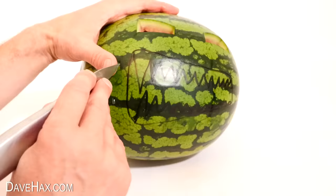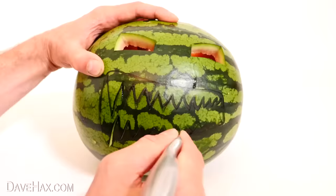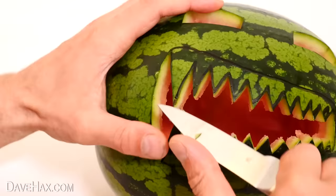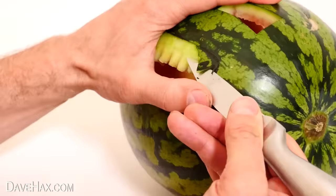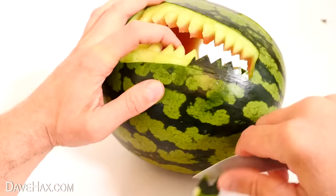To do the mouth, carefully cut in between each of the teeth and remove the zigzag piece from the middle. It's already looking good, but to finish off the teeth we're going to remove the skin from in front of each fang to make them really stand out. Take your time and do be careful — you don't want to snap one. When you're done it should look like this.